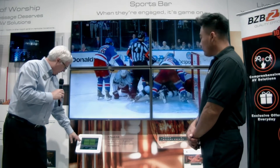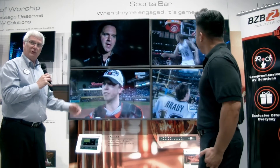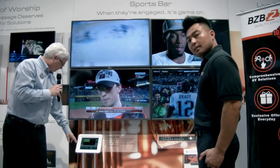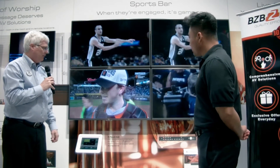We can also switch this to an individual mode where we have different sources on all four screens, as an example of its matrix switching mode. Once we do that, we can put any source we want on any of the four screens — a great application combining K-Touch and Kramer switching in a sports bar application.